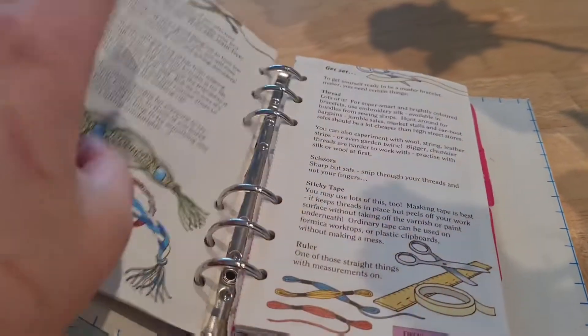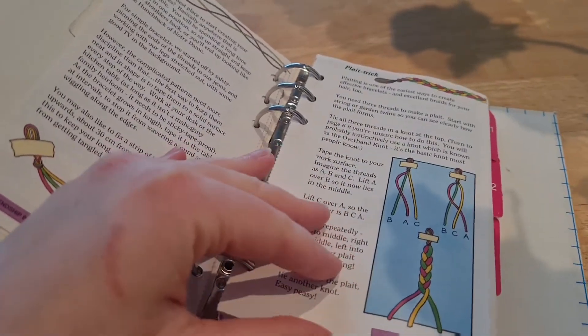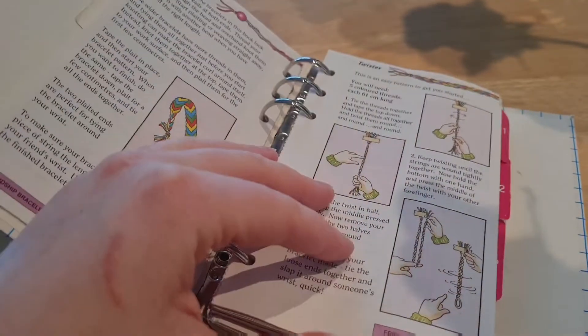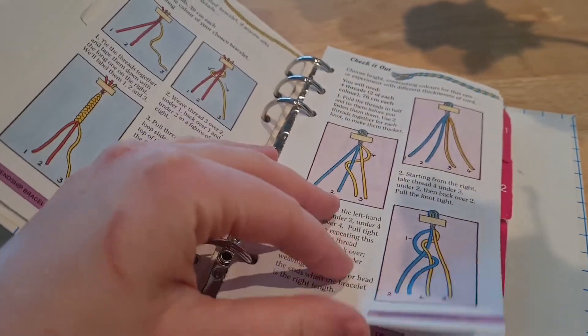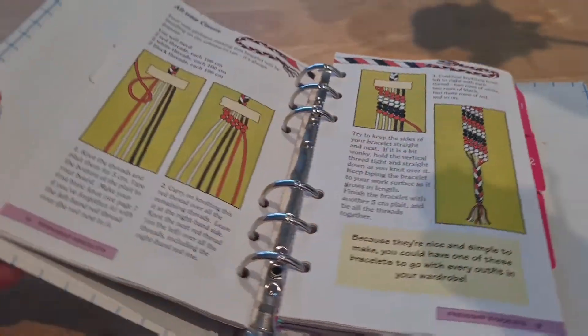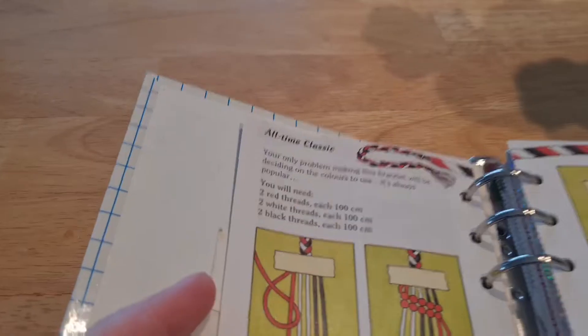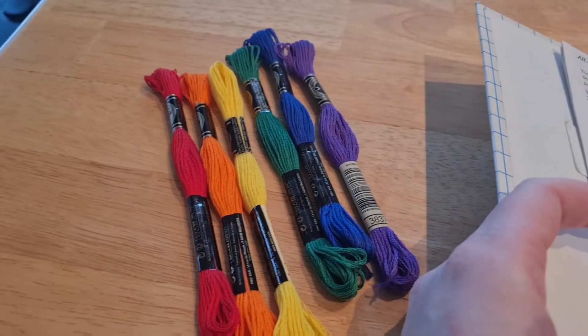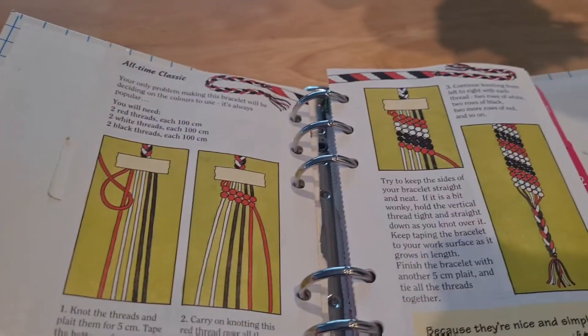I used it a bunch when I was younger and I've forgotten almost everything. But it has a good introduction of different types of friendship bracelets, and I am going to use this one — especially because it calls for six threads and there are six colors.